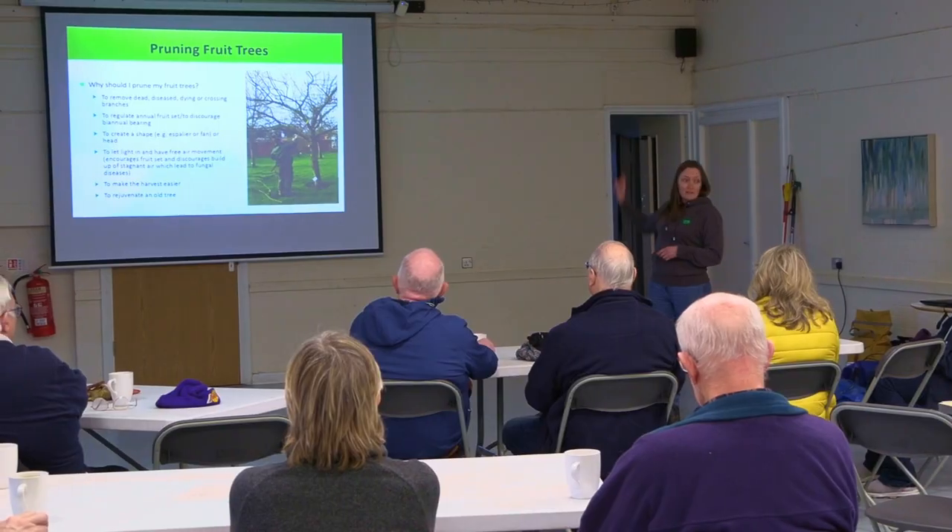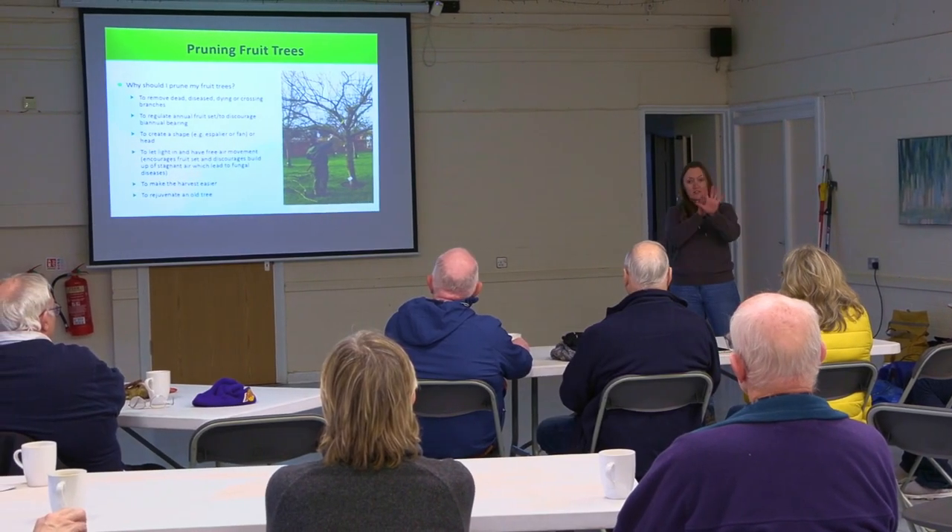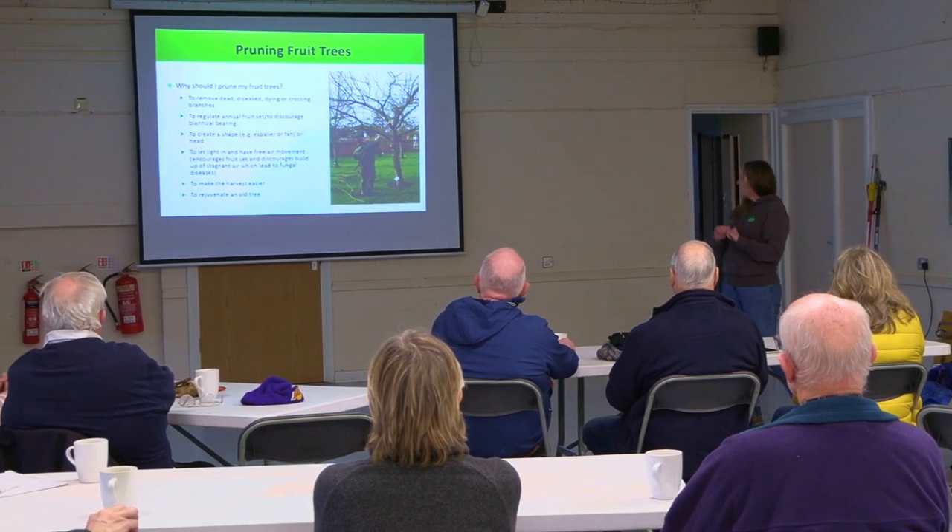My name's Katie Lowe, and I'm from Heathfield Orchards. Cheshire West and Chester Council have asked me to come along here today to teach the local community some techniques in pruning their fruit trees and maintaining their community orchards.